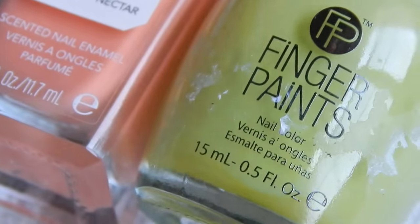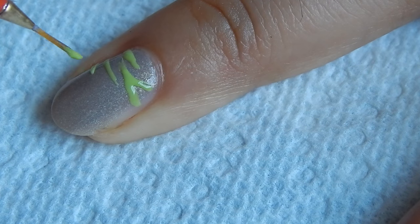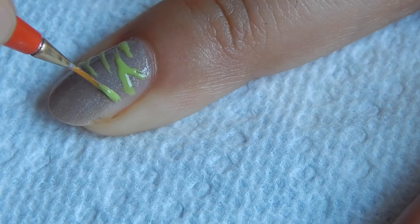So while our liquid latex is drying, let us do the zebra print. I'm starting with the green one and then I'll end it with the orange one.